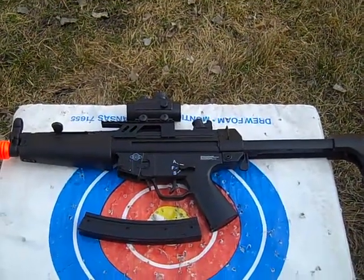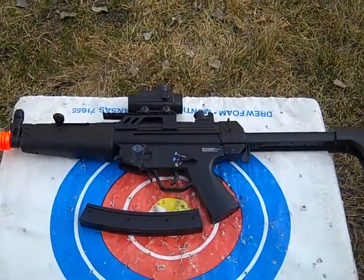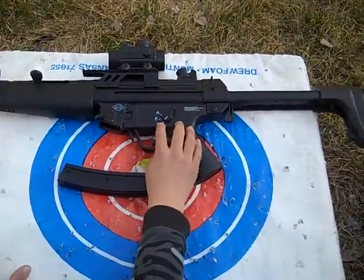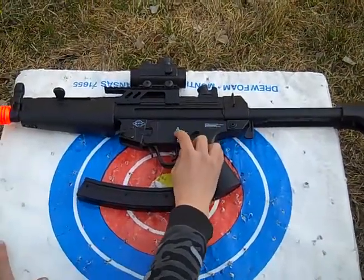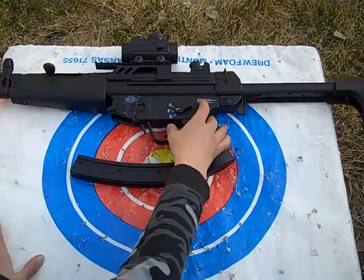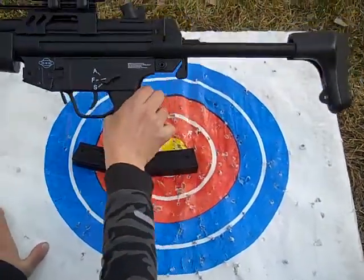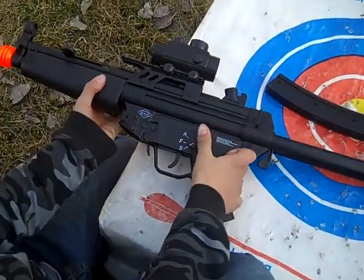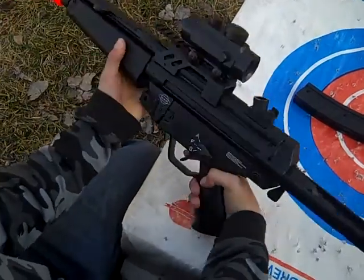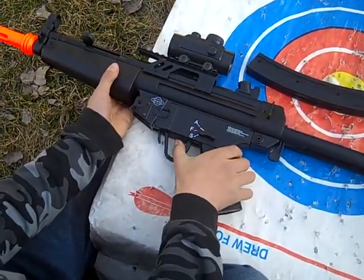This is my GSG-5. Actually, I think it's an MP5 because it looks so fun. Anyway, this is semi — so I think semi fire. I actually think this should be — actually, this is safety. I actually think this should be semi. It goes like that. And auto, full auto.